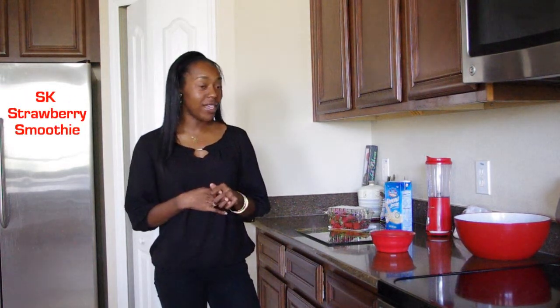Hi everyone. Welcome back to the Sophisticated K Kitchen. Today we'll be doing a strawberry smoothie. Now this is going to be pretty simple — I've got everything prepared.